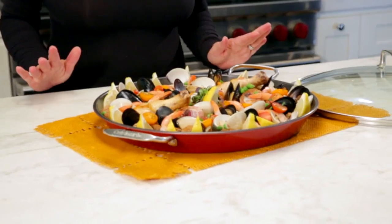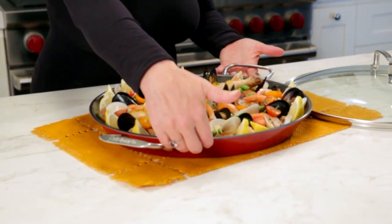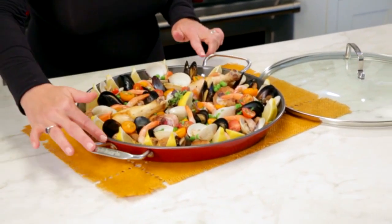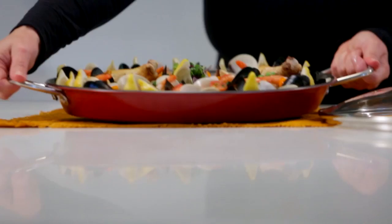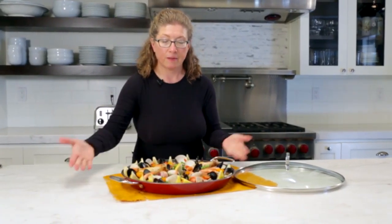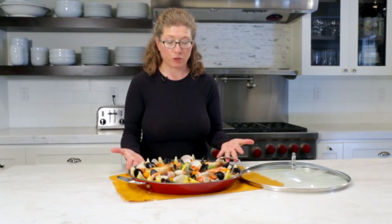This is Cuisinart's Paella Pan. It's a classic design for paella. You'll notice it has sloped sides and a really bright, beautiful color. It has wide arched handles so that it's really easy to lift and take from your stove top to the dining table, and it makes a beautiful presentation too.